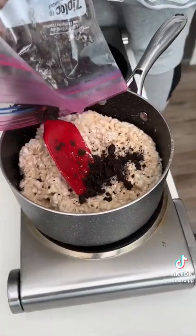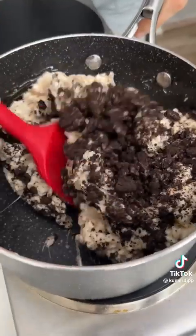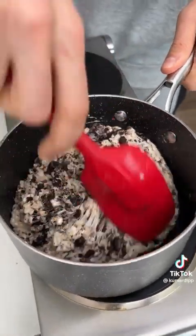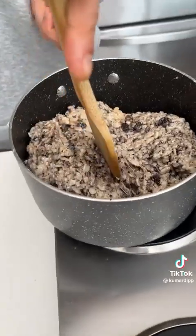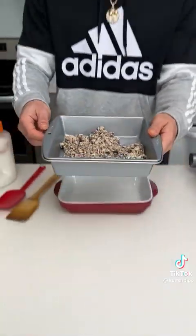We're gonna add some Oreo crumble now. Oh man, cookies and cream rice krispies — are you kidding me? This is top notch. Oh yeah, that's so thick now. Oh my god, are you kidding me? Let's divide this in half — listen to that crunch. Scoop one half in here.